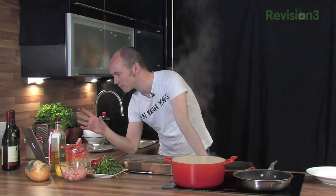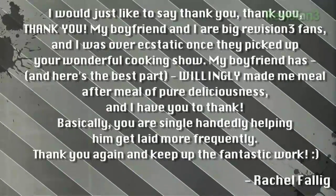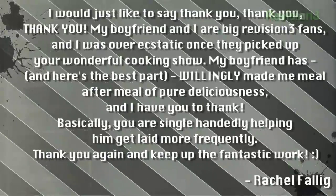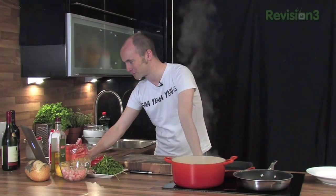This is beyond belief - this really made us smile. A girl viewer called Rachel Falig has written in saying thank you, my boyfriend and I are big Revision 3 fans, and I was over-ecstatic once they picked up your wonderful cooking show. My boyfriend has willingly made me meal after meal of pure deliciousness. As we speak he's in the kitchen making amazing garlic bread. Basically, you're single-handedly helping him get laid more frequently - and I got a good meal out of this, which is a perfect trade-off in my book. So what Rachel is saying is basically the show is getting her boyfriend laid. I think if the show was to end tomorrow, our job would be done.